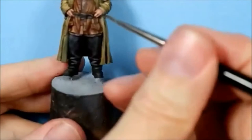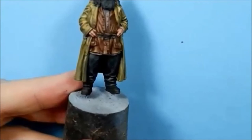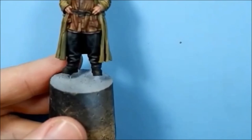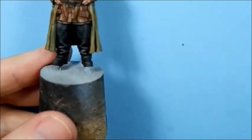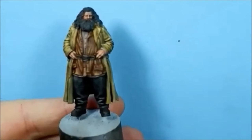Don't worry about that blob on the top of the belt - we can get rid of that by just wetting the brush and pulling it away. It'll take a couple of coats to build it up, but keep it thin. Try and keep your brush point on the strokes you've already done just to define them a little bit more.